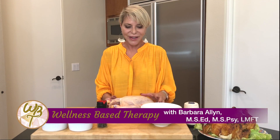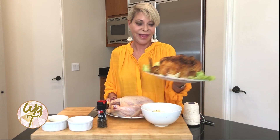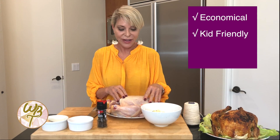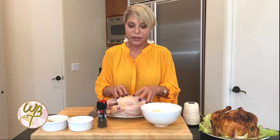Hi everyone, Barbara Allen here. I just pulled this delicious roaster chicken out of the oven to have for dinner tonight. However, I'm going to show you how to get there. Why roaster chickens? Well, they're economical, kid-friendly, and you can really stretch it into several meals. So today I'm going to show you how I do my roaster chicken.